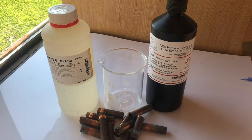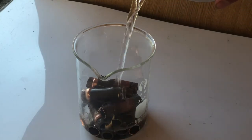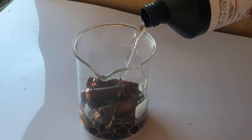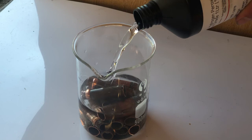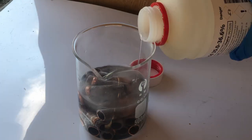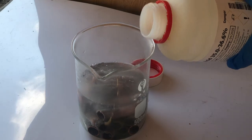In this video I'll be making copper chloride from the reaction of copper metal with hydrochloric acid and hydrogen peroxide. To begin, I put an excess of copper into a beaker and then added 100ml of water. To this I added 200ml of 12% hydrogen peroxide. I then added about 100ml of concentrated hydrochloric acid to the beaker.